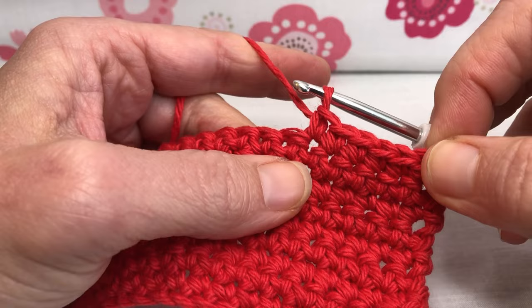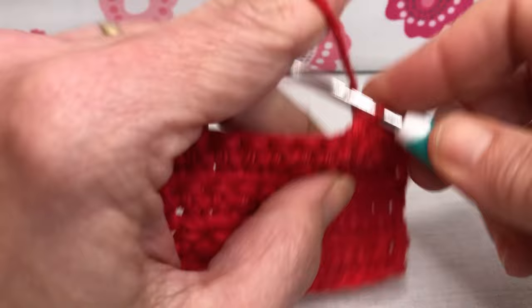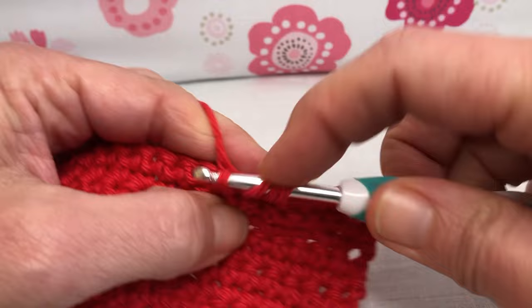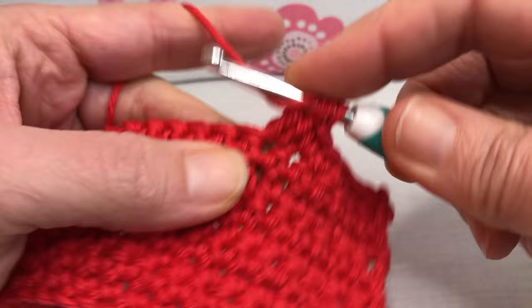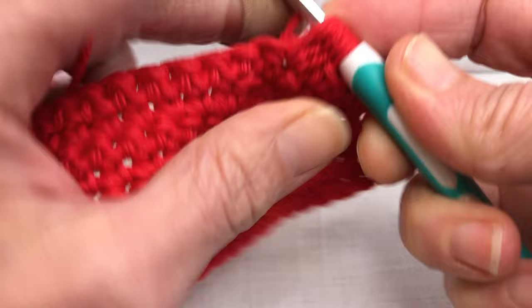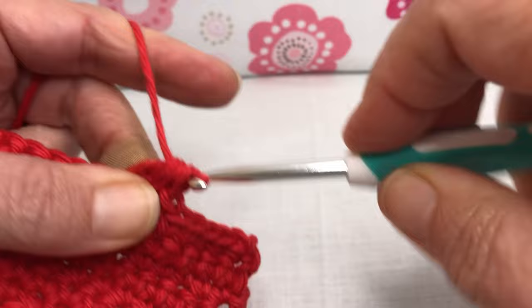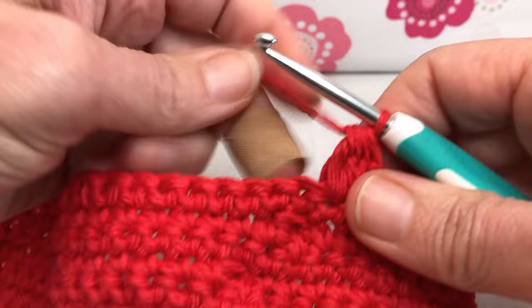Okay, we are on row nine. That was six single crochets and now we're going to do a bobble. Yarn over, enter your next stitch, yarn over and pull through, yarn over and pull through two. Yarn over, enter that same stitch, yarn over and pull through, yarn over pull through two. Yarn over one more time, enter that same stitch, yarn over and pull through — we have four remaining. Yarn over and pull through all four.